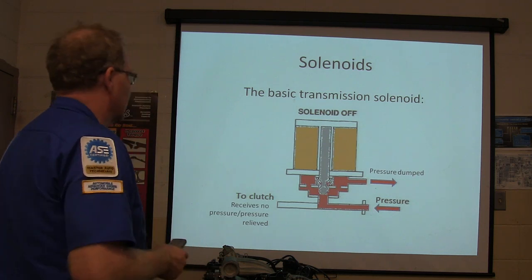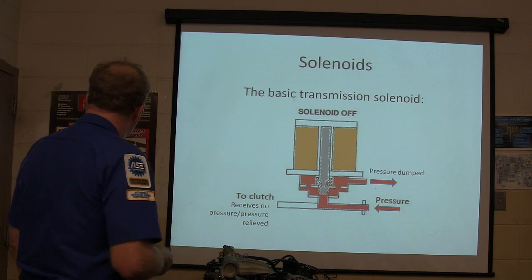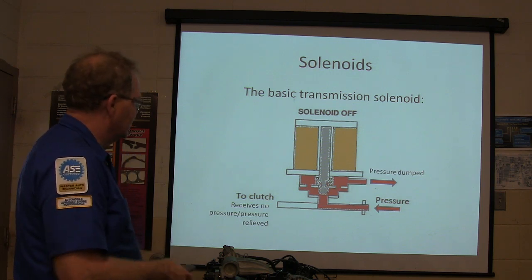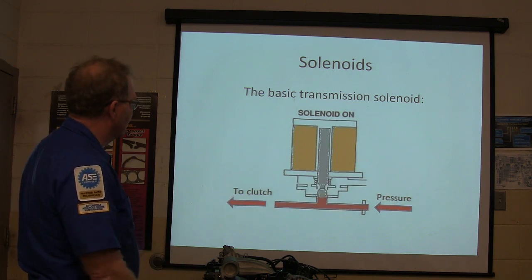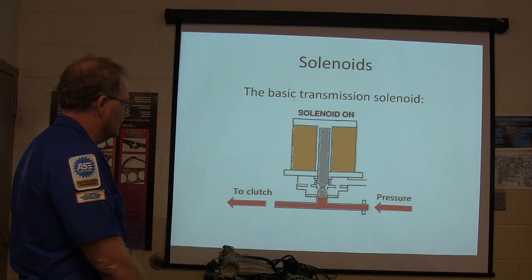A basic transmission solenoid: solenoid off, the pressure is dumped, the clutch receives no pressure, the pressure is relieved — you see this red part down here is obviously fluid. Basic transmission solenoid on: it closes that, and the pressure goes to the clutch.